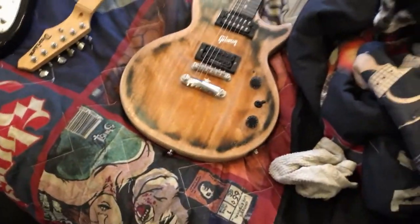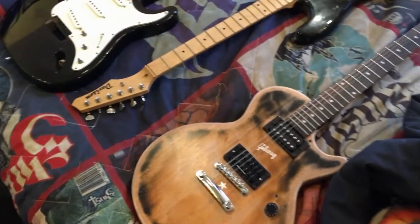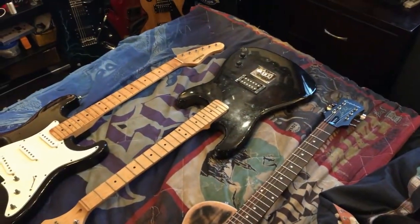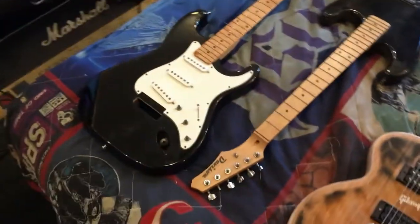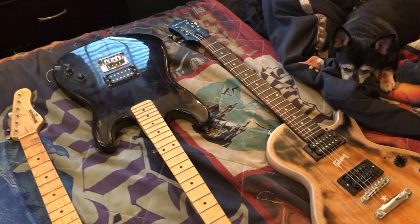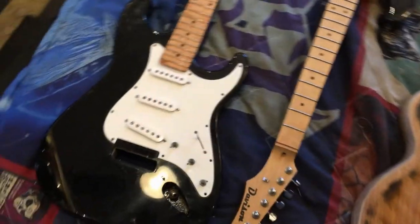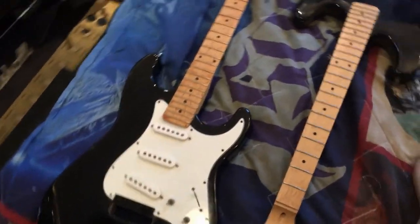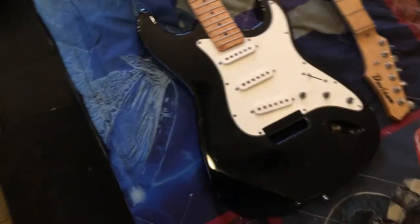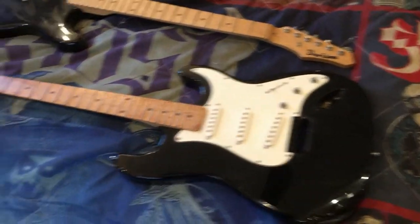Hey everyone, it's modification time! I just bought these three junk guitars for $40 today in Valparaiso, Florida. I'm going to transform all three of these guitars into something awesome. I will document the process from start to finish of each and every one of these guitars.